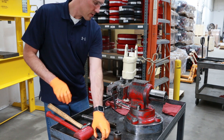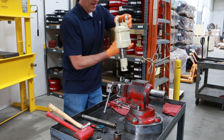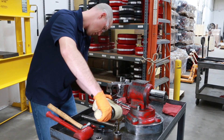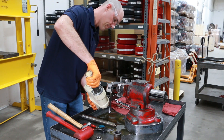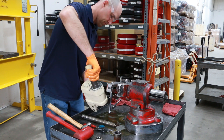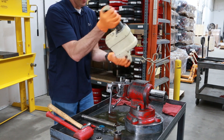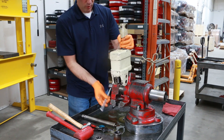Now we can drain our oil out. Just take it out of the vise and pour all the old oil out. Now that the oil is out, we'll flip the unit back over and work on the bottom side.